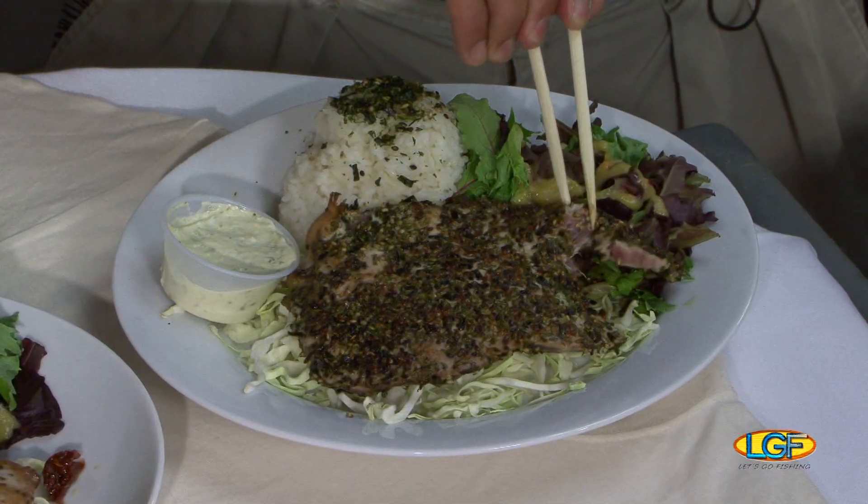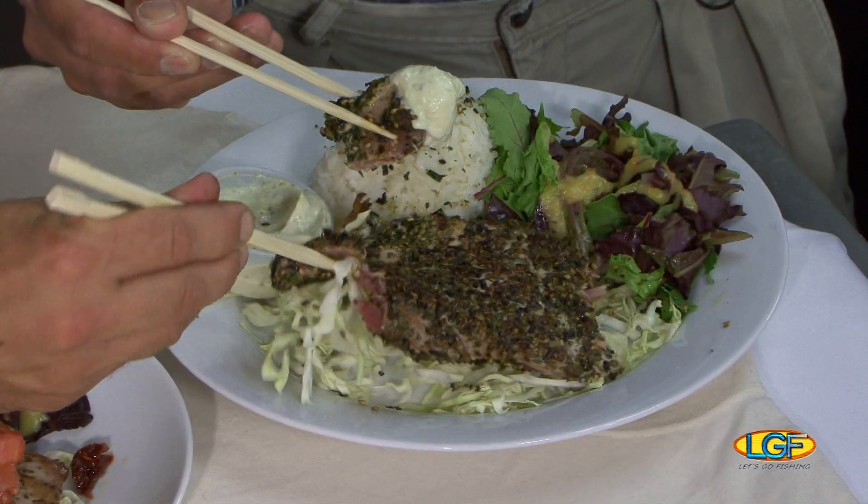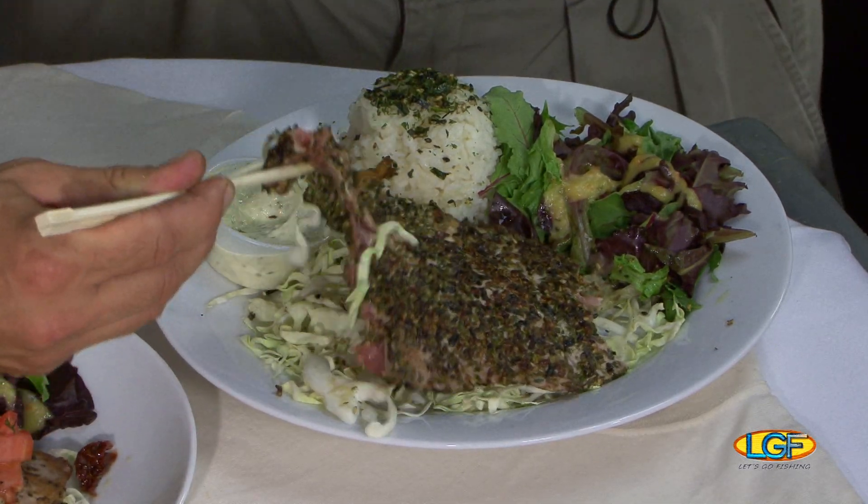Tala sauce. This ahi — perfect. Look at that. It's medium rare, just the way I like it. Here we go. This is good.